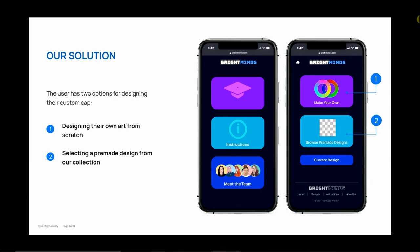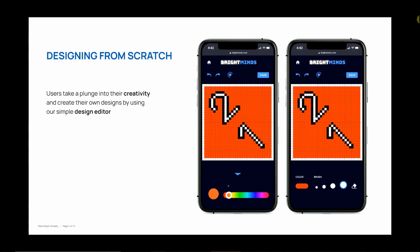Our solution is a website where the user can design their custom cap from scratch or choose from our collection. When designing from scratch, the opportunities are limitless with the tools in our simple editor.